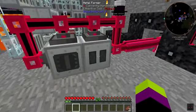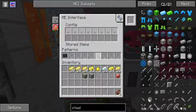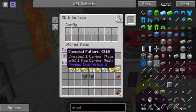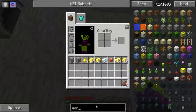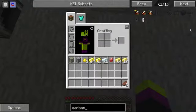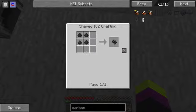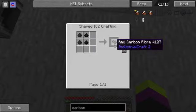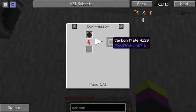You got a compressor and a metal former. For the compressor, we have for example making a carbon plate. It requires pulverized coal to make the raw carbon fiber. Then you have two raw carbon fibers to make the mesh, and then you put the mesh into the compressor to make a carbon plate.